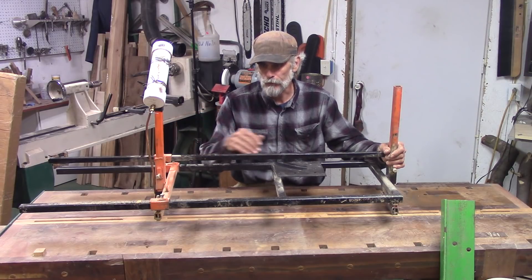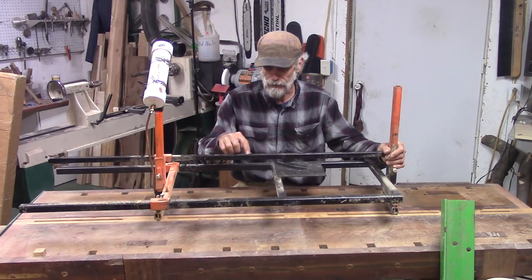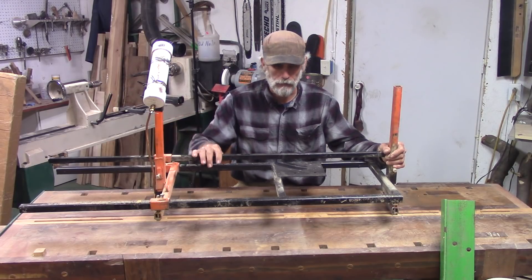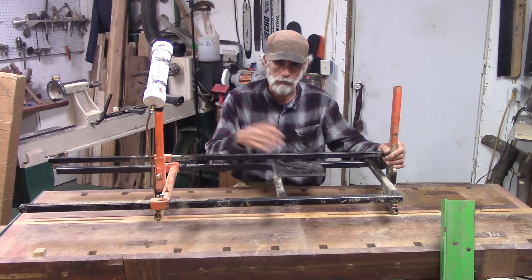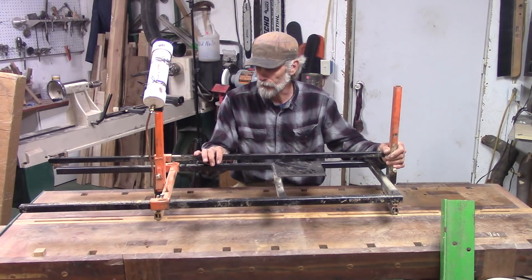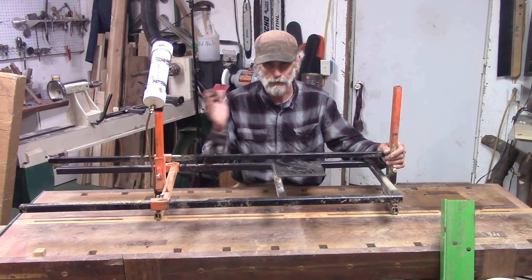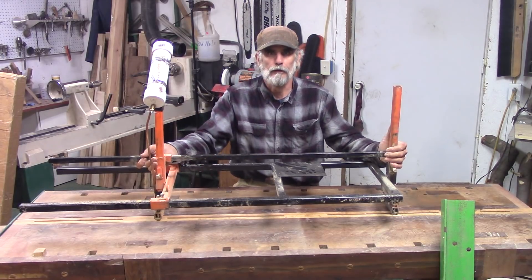It cost me about $20 to build because most of the materials I already had. I did have to buy a little bit of steel, like the fittings for the oiler and stuff. And I bought a winch for it, but I'm not counting that into the $20 — I think it was a $30 winch. So it's been a great mill. The problem I have with it is it's heavy.